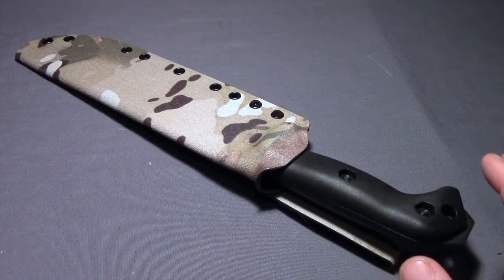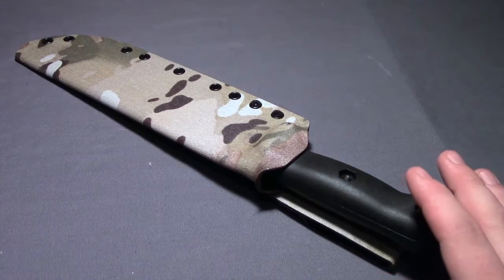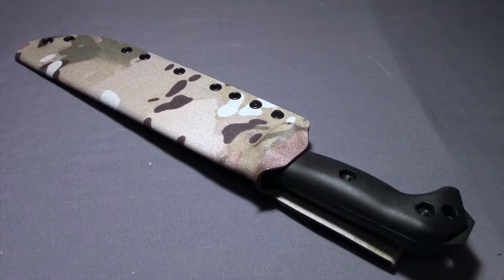Really cool guy, really down to earth, and just a really generous guy. So I decided that when I bought my Becker BK9, I wanted to get one of the custom sheaths he made just so I could test him out. And I've been extremely satisfied with it so far, so I'm going to talk about my overall experience with it — the fit and finish and some of the other options as far as the sheaths he makes.